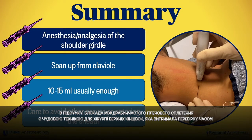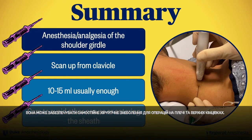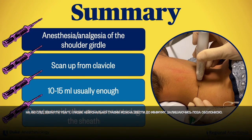Nerve stimulation can also help identify potential needle-nerve contact. In summary, the interscalene brachial plexus block is an excellent technique for upper limb surgery that has stood the test of time. It can provide standalone surgical anesthesia for shoulder and upper limb procedures and is our go-to for postoperative analgesia in shoulder patients. As with many blocks, there are some delicate structures to look out for, and the risk of neural injury can be minimized by staying outside the sheath.